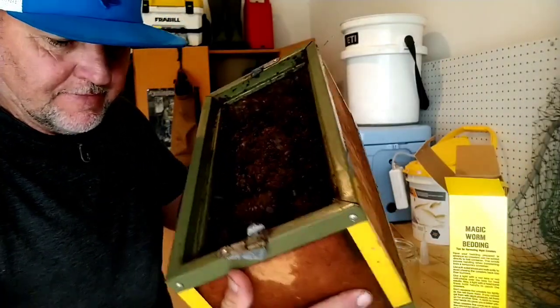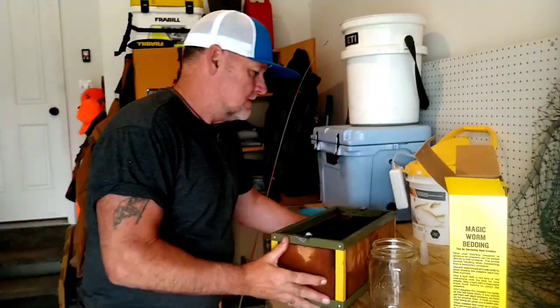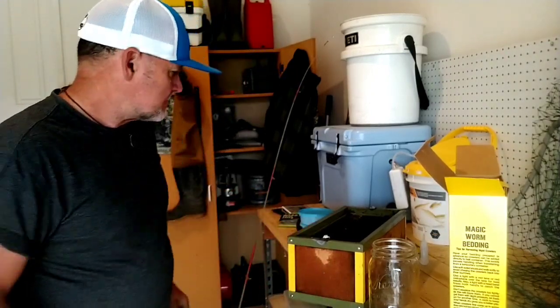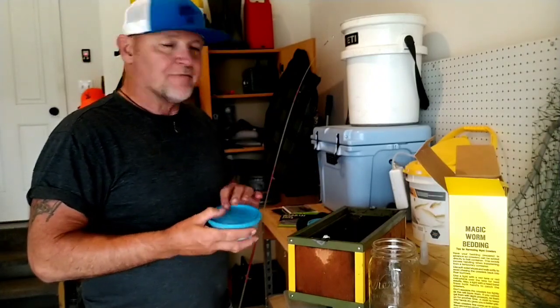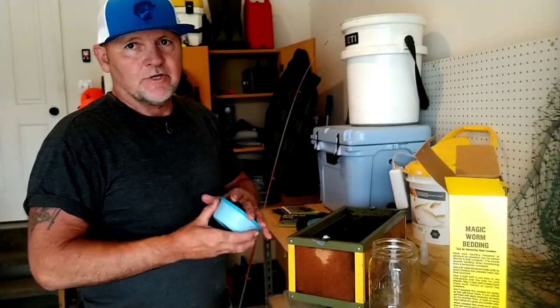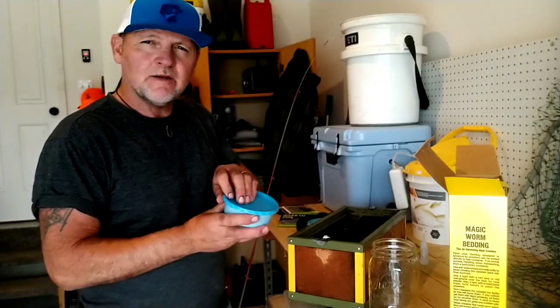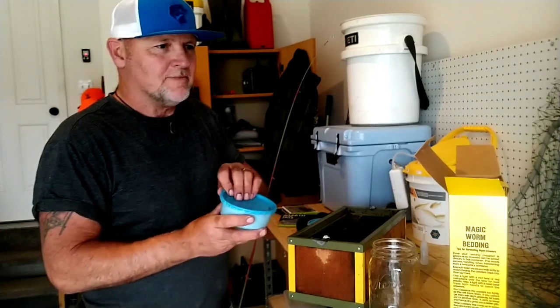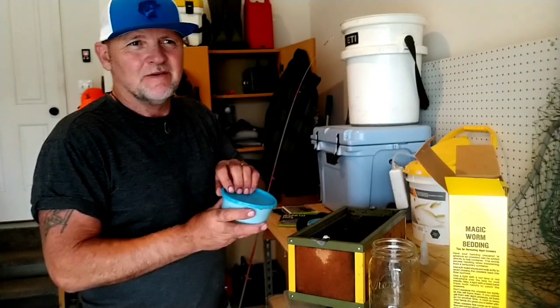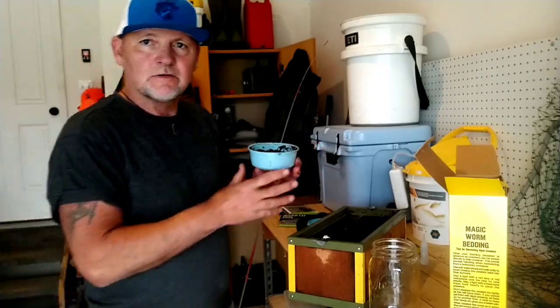Now I got it mixed up — that's how it's looking. What I'm gonna do is add my worms. They say for night crawlers the perfect temperature is like 40 to 50 degrees. I can keep this in the fridge, set my dial right where I want it, and try to keep it right around 40 to 50, maybe 55 or 60.